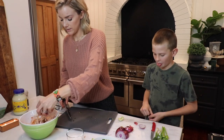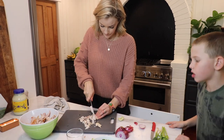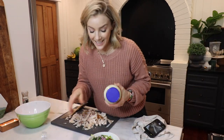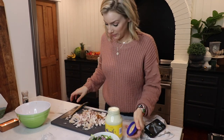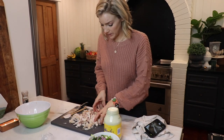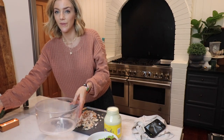Now we're going to take our chicken. I'm just going to rough cut it. The next step — I lost my helper, he is out on the trampoline. I'm going to separate some of the chicken and get a bowl.